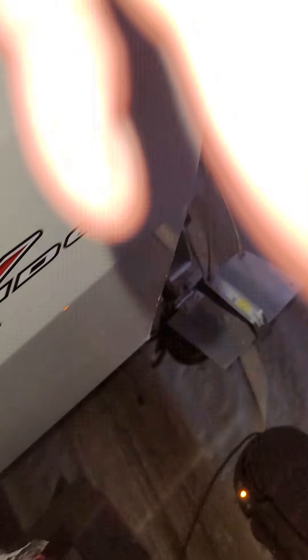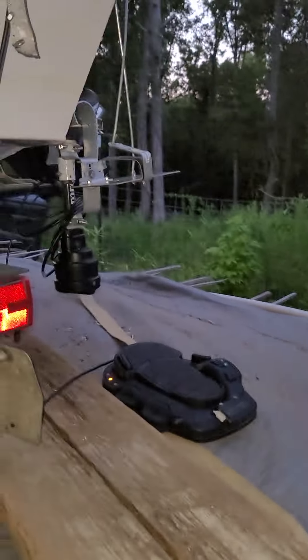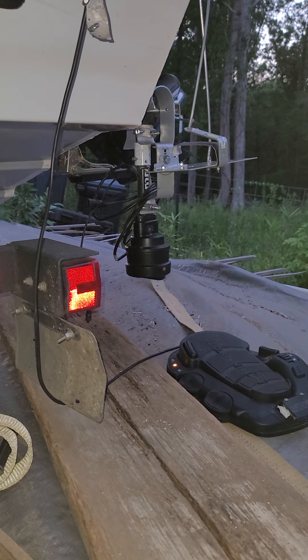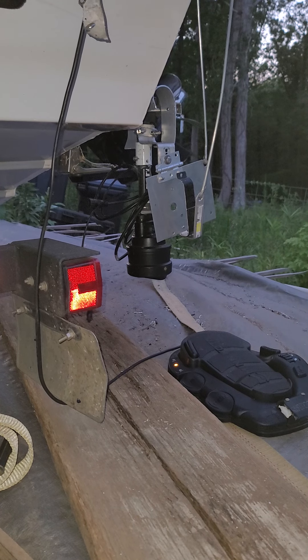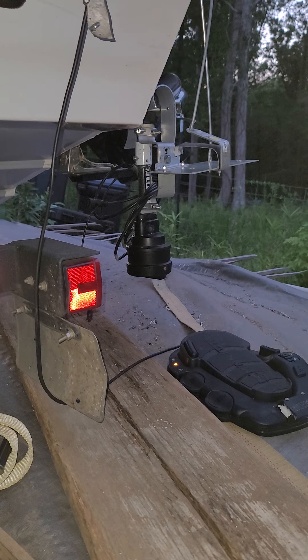I'm going to see if I can set this camera where you can see that plate. Now I'm going to go up there and work the joystick. Did you see that plate come down? It's almost straight forward right there. Watch it — I'm going to bring it back up in the landscape mode. You see it's in the landscape mode.